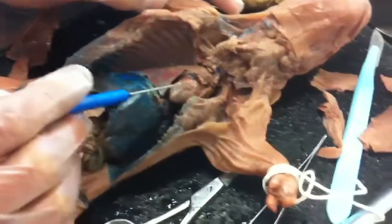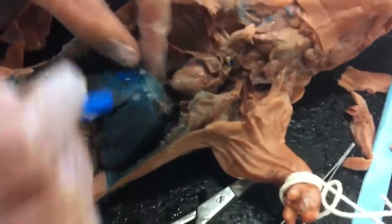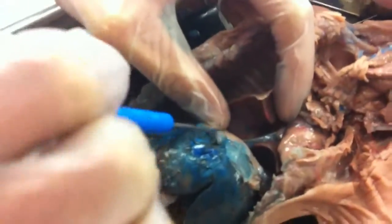The heart is right here. Diaphragm — that little piece of skin, this thing, right here between the liver and the heart and lungs. Diaphragm, yeah.